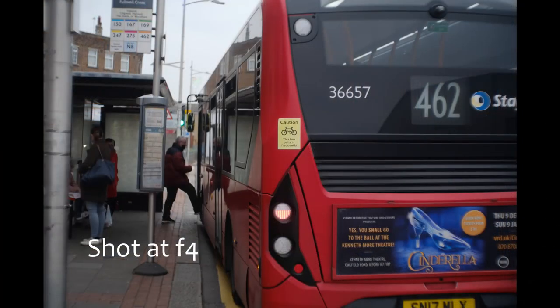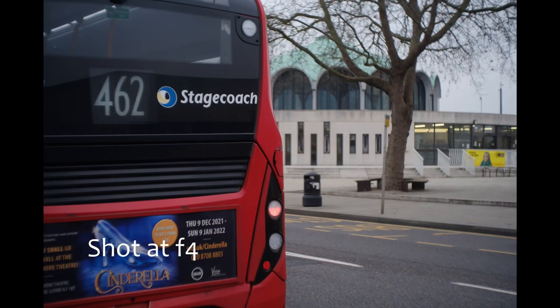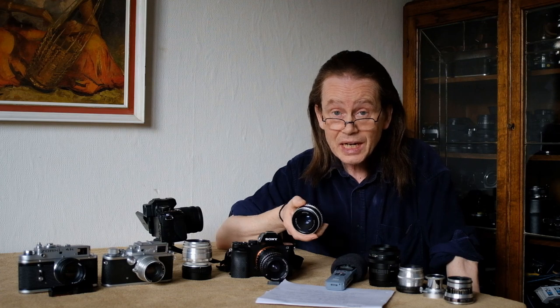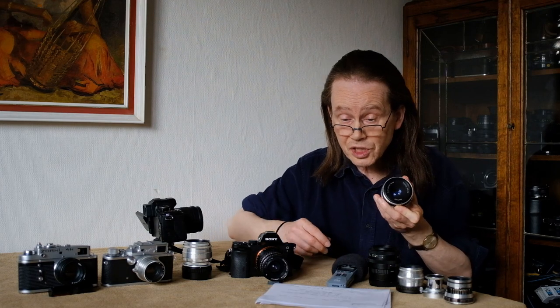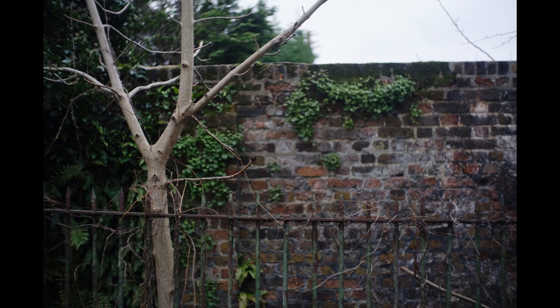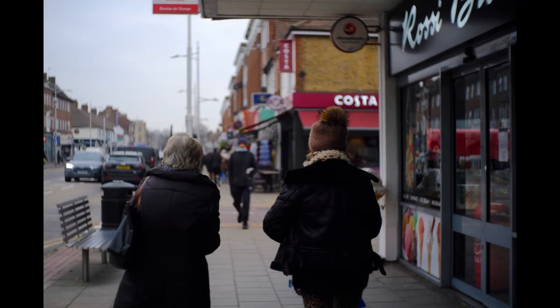Like all lenses this one will get even sharper if you stop it down, but not by that much. It's not quite as sharp wide open as the Carl Zeiss Jena Pancolar - that's this lens's bigger brother and the sharpest vintage lens I've ever used - but it's not far off, and for the price it really is quite something. Contrast is pretty good; this lens will give you strong blacks and crisp clean whites. The older zebra version seems a bit more prone to contrast dropping because of stray light.